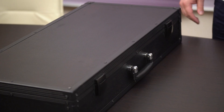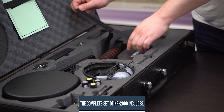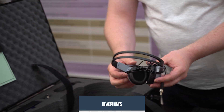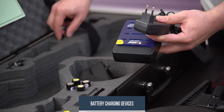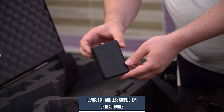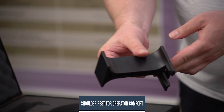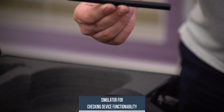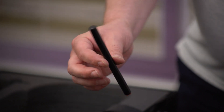Before starting work on searching for bugging devices, let's see what is included in the package. The complete set of NR2000 includes the locator itself, headphones for the operator, chargers to recharge the batteries — which can also be charged using a car cigarette lighter — a device for wireless connection of headphones, a belt, and a shoulder strap for the convenience of the operator so that the hand does not get tired. To check the device operability, a simulator is included, which contains an ordinary diode to verify that the device is working properly.